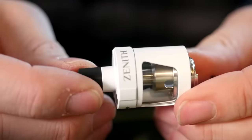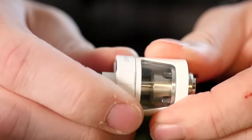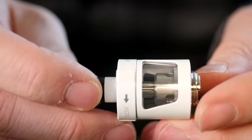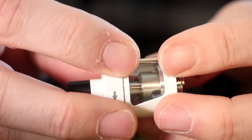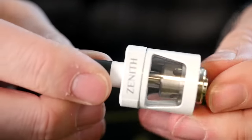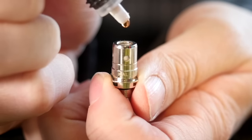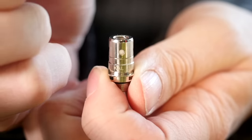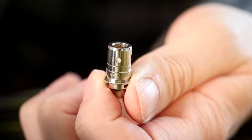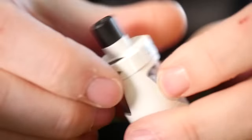The biggest bummer of this tank is it doesn't get any more disassembled than this. You don't have the ability to take this all apart or get the glass out of there. So when you're switching flavors or cleaning out old juice, it's a little bit of a bummer to clean. I like it much more when a tank comes completely apart and I can wash everything out, rinse out the glass, dry it off, and put it all back together. Unfortunately the Zenith just does not do that. To prime this, I'm going to put about five drops on the coil, let those soak all the way in, and we're good.